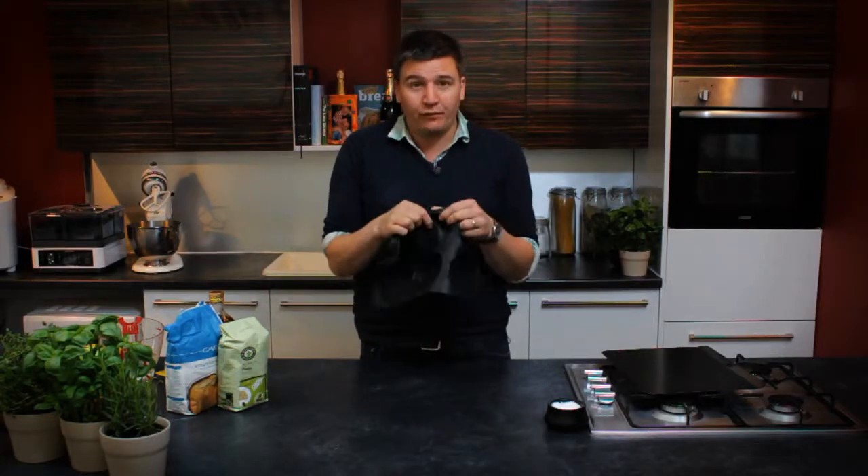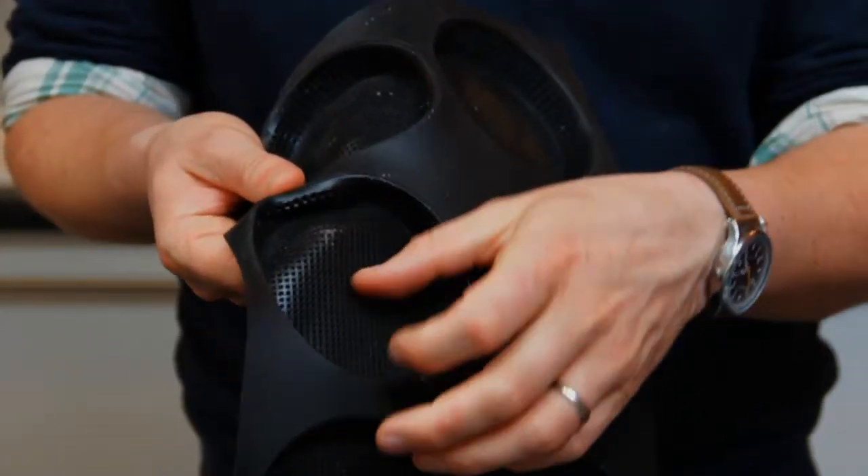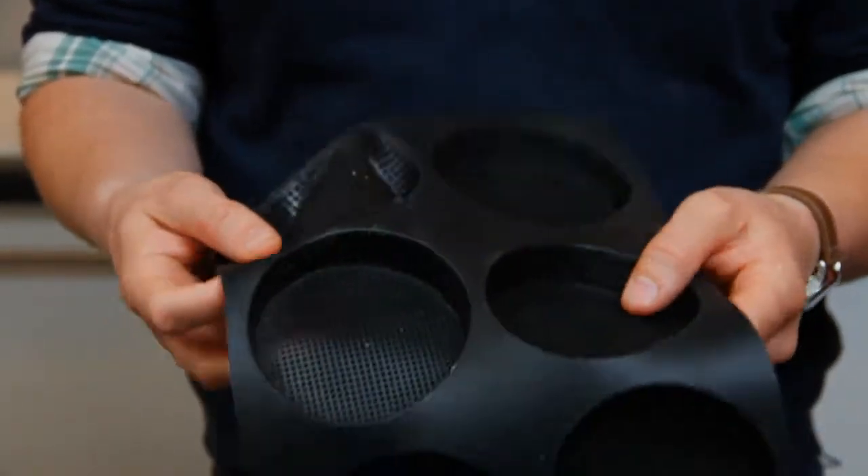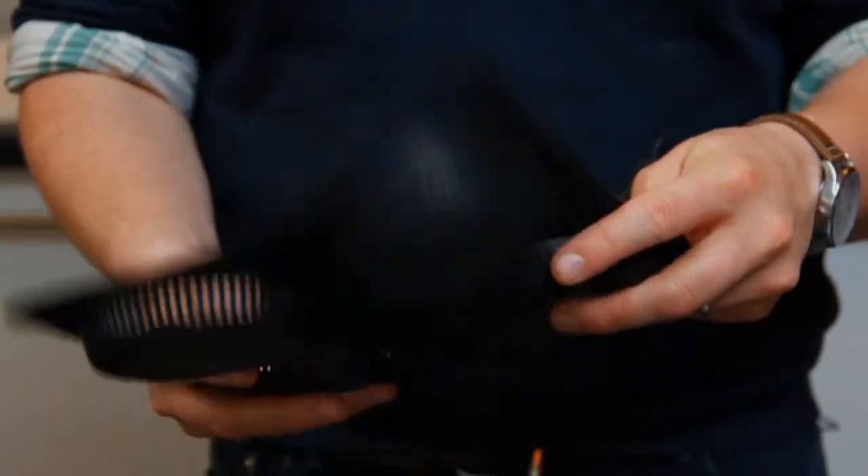Focaccia breads are an Italian classic and I'm going to show you how to make gorgeous little party-sized ones using Lakeland's Perfo baking trays. These are going to work so well because they've got little holes all the way through, which allows all the heat to get right the way through the bread and you'll still get that wonderful crispness as if you're baking them on a tray or on stone. They're going to be excellent.